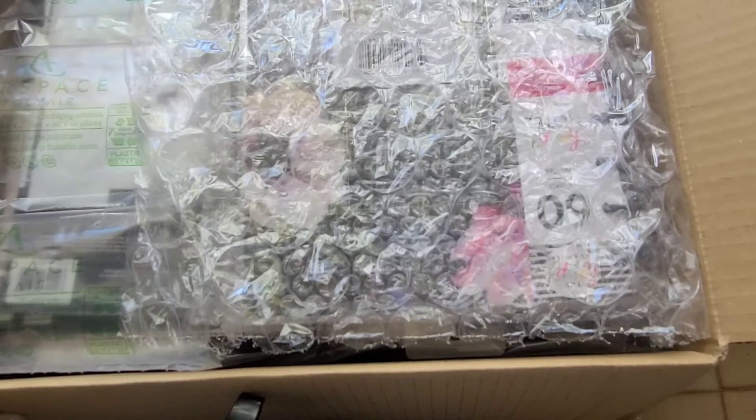I'm going to get all of this stuff out of the packaging and we'll be right back.